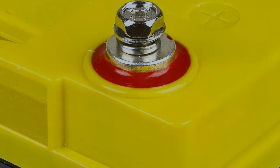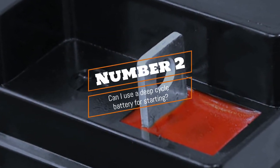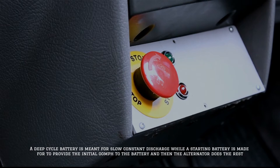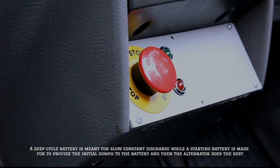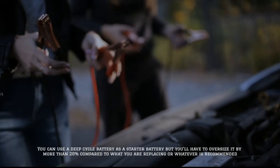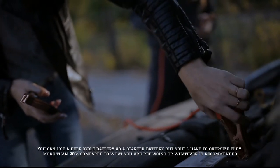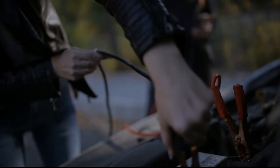Number two: can I use a deep cycle battery for starting? A deep cycle battery is meant for slow constant discharge, while a starting battery is made to provide the initial power to start the engine and then the alternator does the rest. You can use a deep cycle battery as a starter battery, but you'll have to oversize it considerably by more than 20 percent compared to what you are replacing or whatever is recommended.